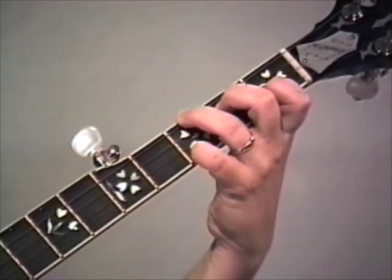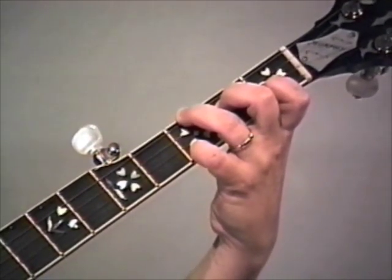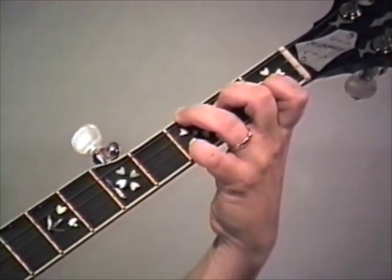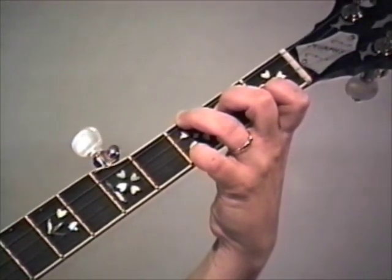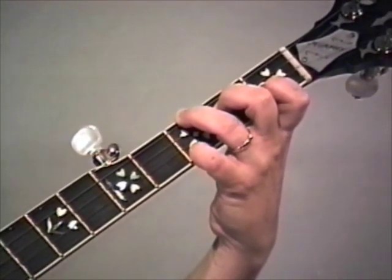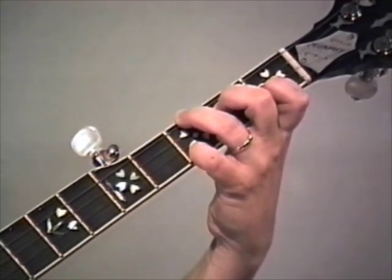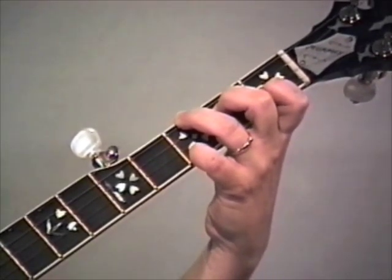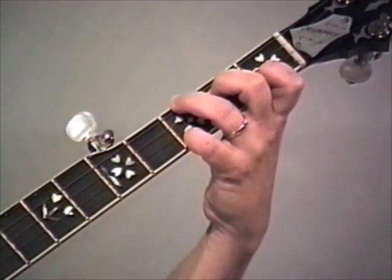Still in F. Changing the roll slightly to two, one, two, one, five, two, three, one. Now on the two, one, two, one, you can use index, middle, thumb, middle - like we do Foggy Mountain Breakdown. You can use index, middle, index, middle, or sometimes I just use thumb, middle, thumb, middle. A lot of choices there - it's almost impossible to do it wrong.